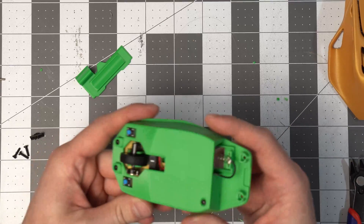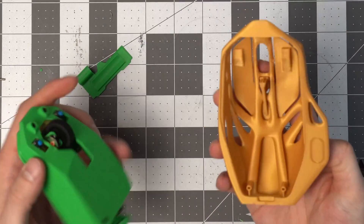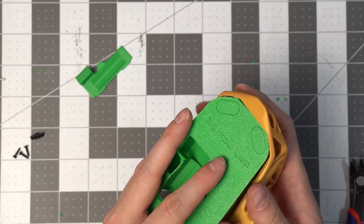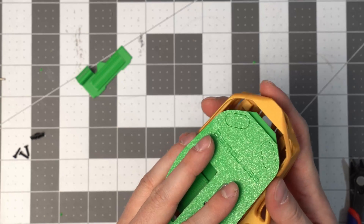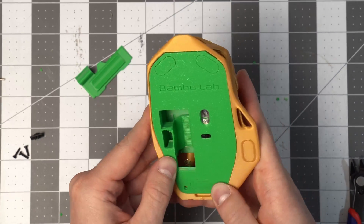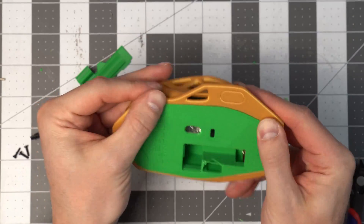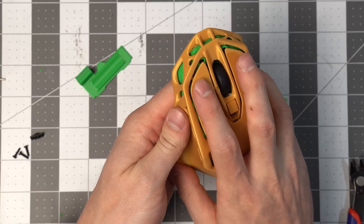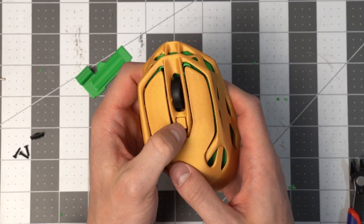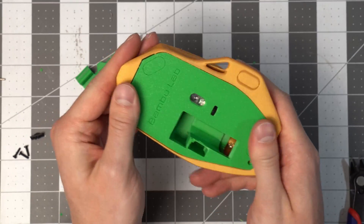Now we can insert these inner components into the body — it's just a matter of clipping it in by the looks of it. That was it. The clicks are working, and that all looks good.